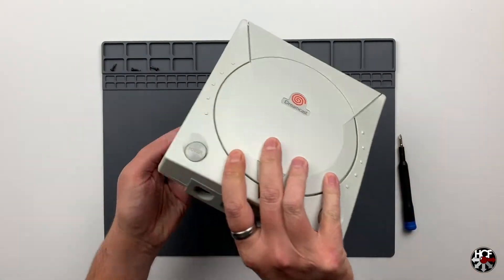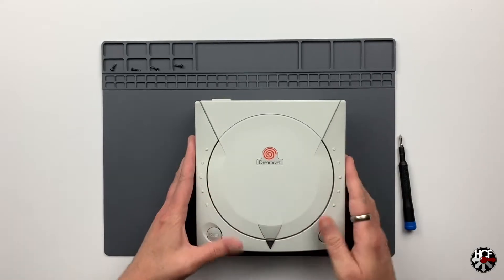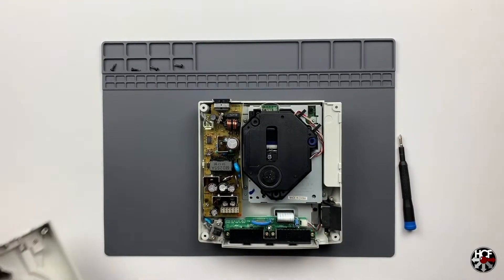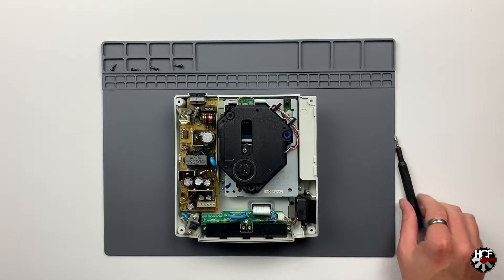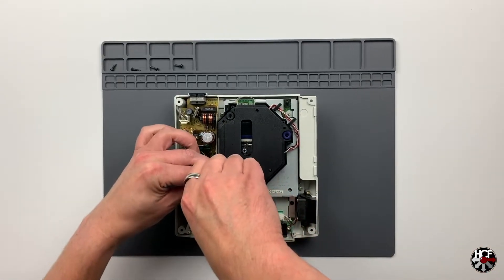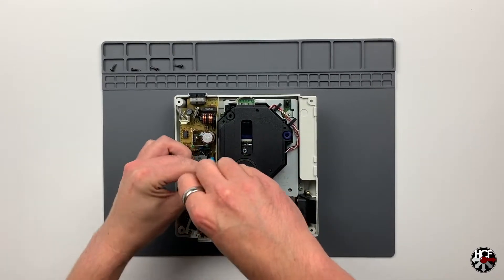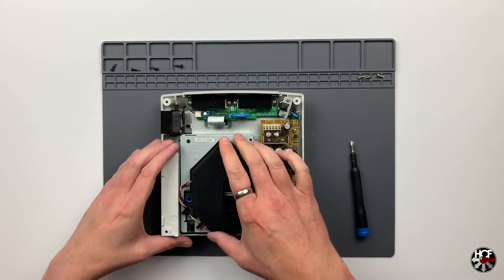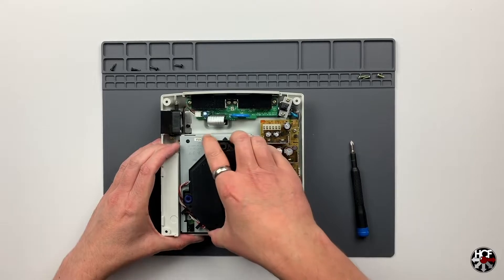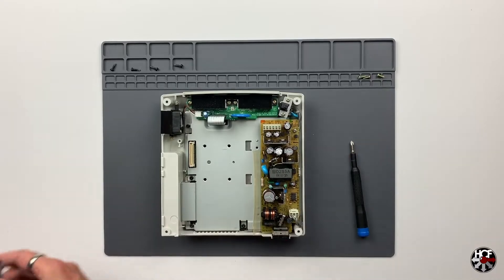With all the screws out, flip the console over and lift off the top of the case. With the case removed you can see the GD-ROM drive, which is what we're replacing today. The GD-ROM unit itself is held in by four screws in the top corners of the drive. Take those out and the drive should be free - you can remove it just by pulling up gently on the drive unit itself and it should pop straight out.